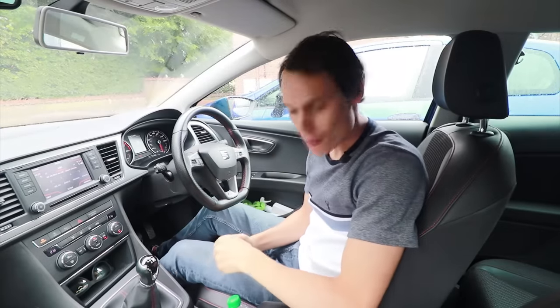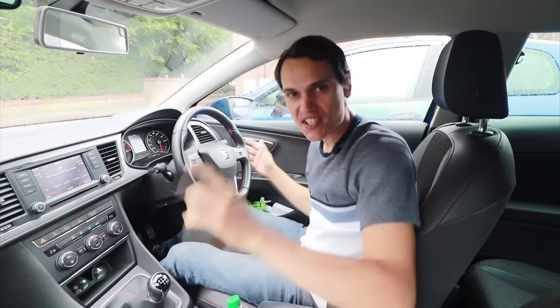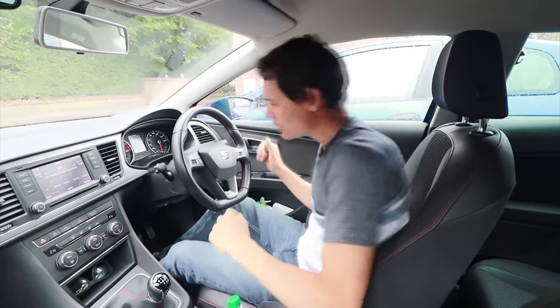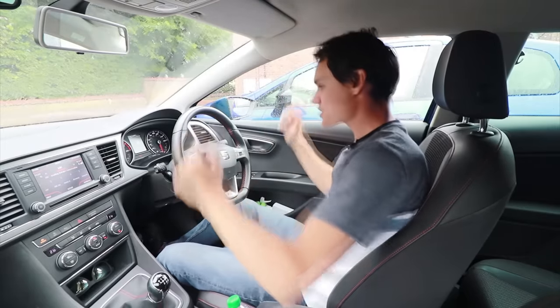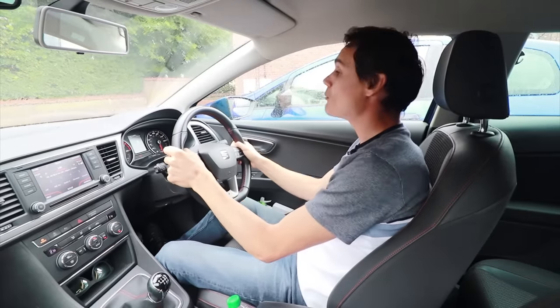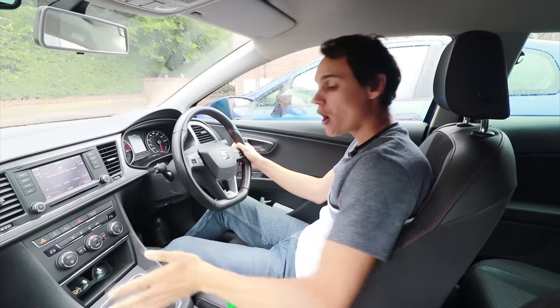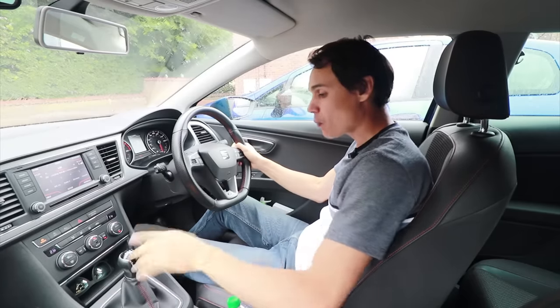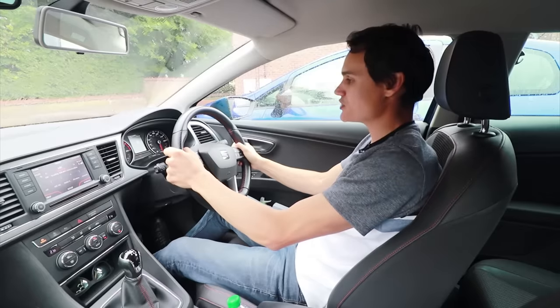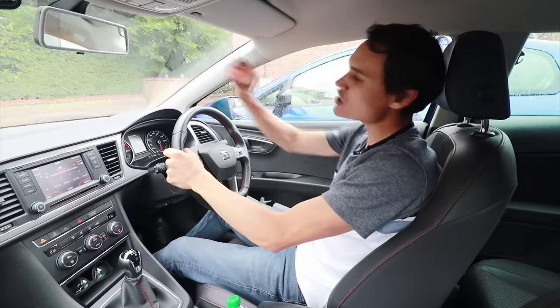Here's a demonstration of how I would do the throttle blip up-change. The engine's not on — I'm going to put it in second gear and show you how I'd go to third. I'm on the gas, driving down the road in second gear and I want to go to third, so I come off the gas and clutch down, go up a gear to third, and before I come off the clutch I blip the gas pedal — pushing it about that much.